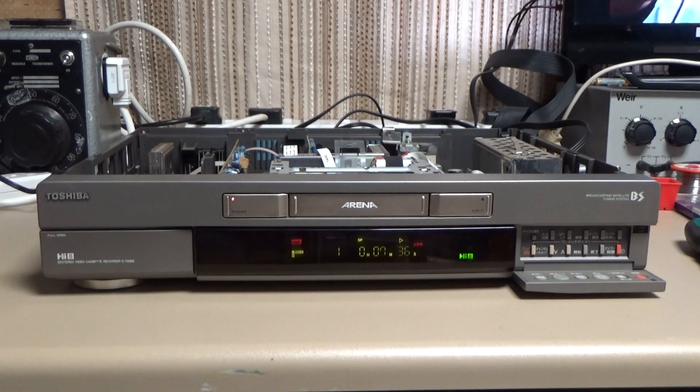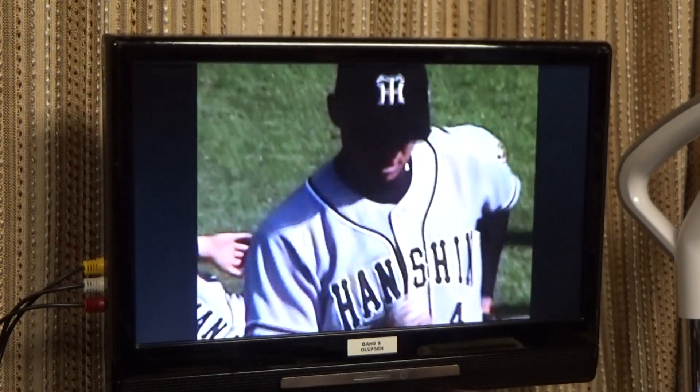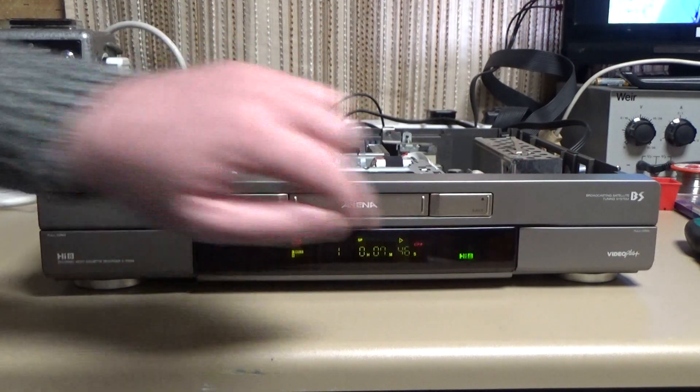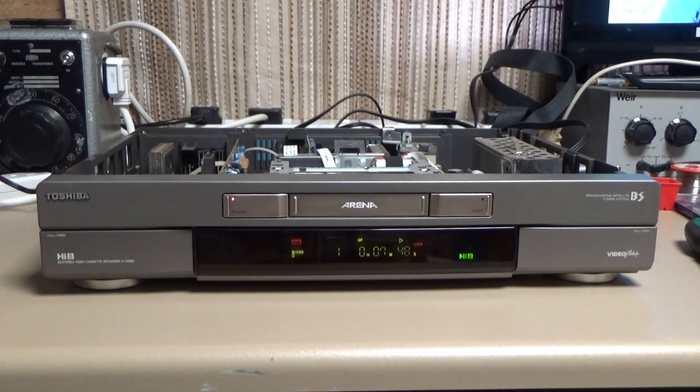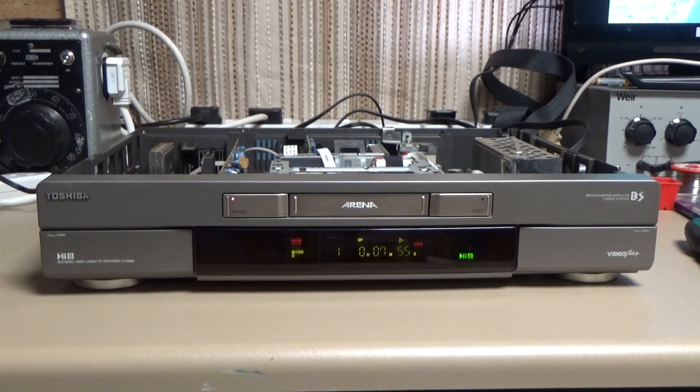This is a beautiful little Hi8 video deck from Japan. It's a Toshiba Model E700BS and as you can see it's currently happily playing a tape. All the transport functions and everything work fine. I've made recordings on it and it's working absolutely fine. But there's a couple of reasons I want to have a little look inside it — if I reposition the camera I'll show you why.